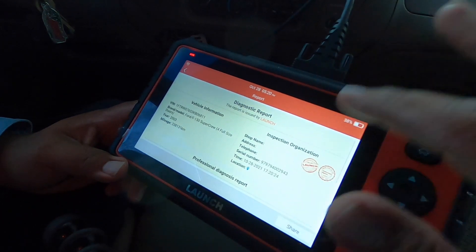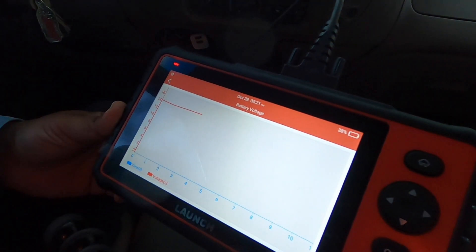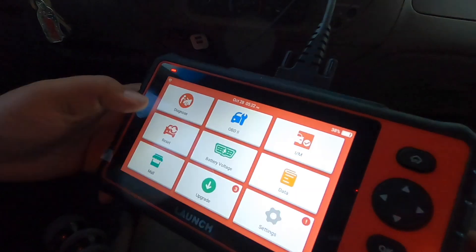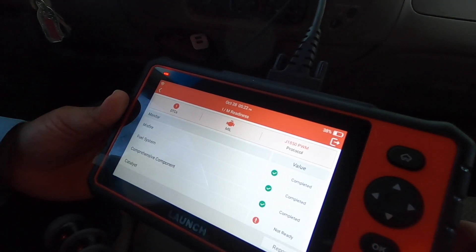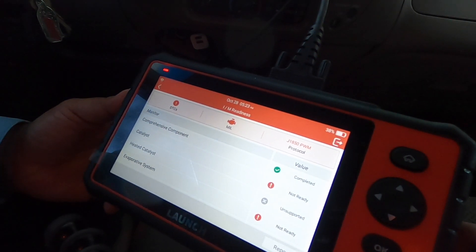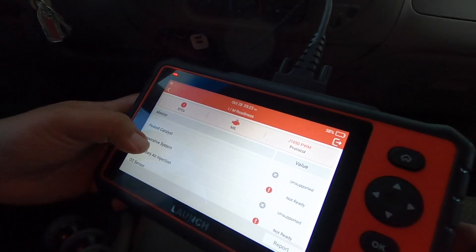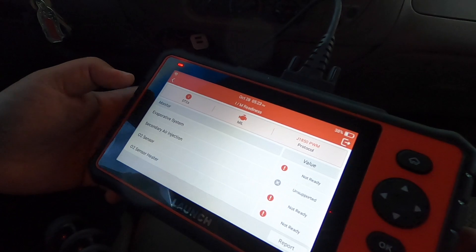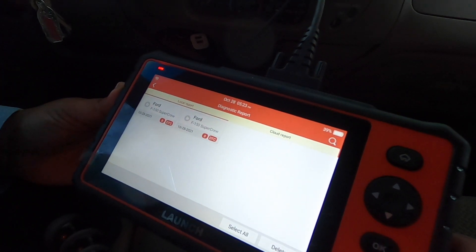You can print out the report. Battery voltage is one thing that interests me because this battery is bad — it's running at a steady 14 volts though, so charging is fine. Under OBD2 readiness: monitor misfire completed, fuel system completed, comprehensive components completed, catalyst not ready, heated catalyst unsupported, evaporative system not ready, secondary air injection unsupported, O2 sensor not ready, O2 sensor heater not ready.